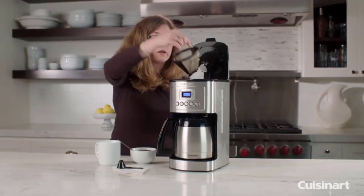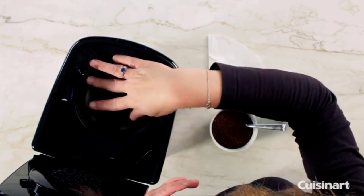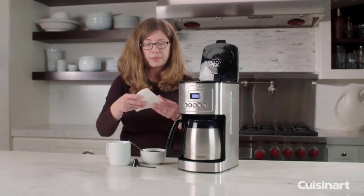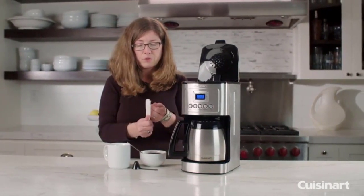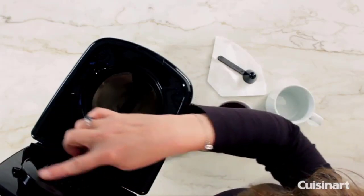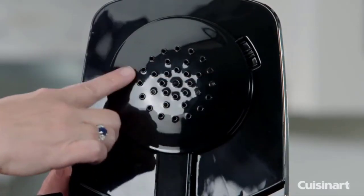This is your permanent gold tone filter, which comes with the unit. It's completely reusable — just rinse it off after making coffee and continue to use it. There's also a starter pack of paper filters if you prefer paper, and a scoop for measuring your coffee. Up on top is what we refer to as the shower head, which has lots of holes in it.